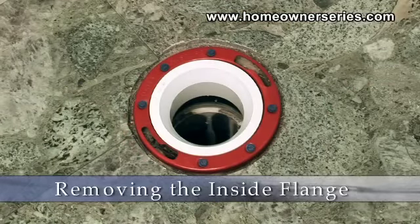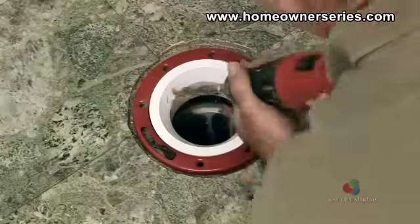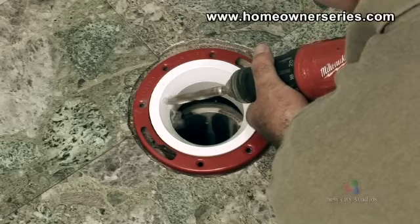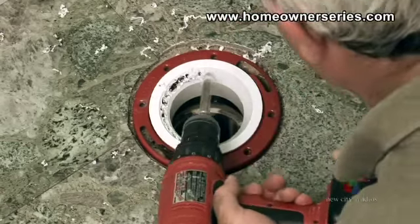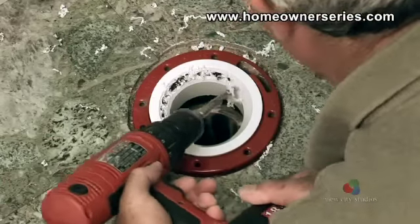On an inside fitting flange, unscrew the cement screws holding the flange to the subflooring. Then take an electric drill with a large drill bit and drill holes around the ABS coupling of the flange. Be careful only to pierce the flange's coupling. A mini hacksaw can be used to cut around the ring if the ring does not break free otherwise.